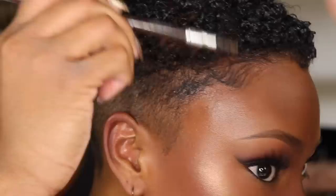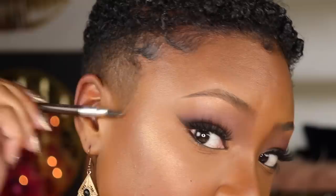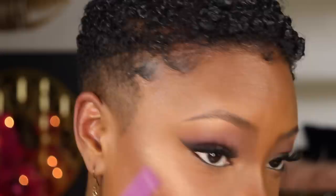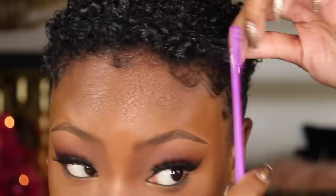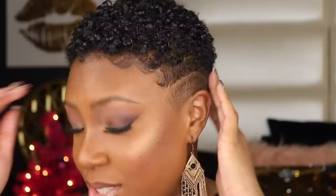I brush and comb the hair into place, take the spoolie, and on this side I do double swoops — I just think it's super cute like that. It's really all about playing with your hair and doing whatever you like. Normally when I do this I don't have makeup on, so right now I'm getting makeup in my hair, which isn't cute — be careful not to do that like me. That's literally how I do my edges; it's not a science, it's just doing whatever makes you feel good.